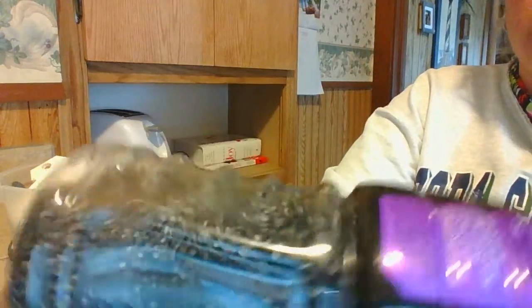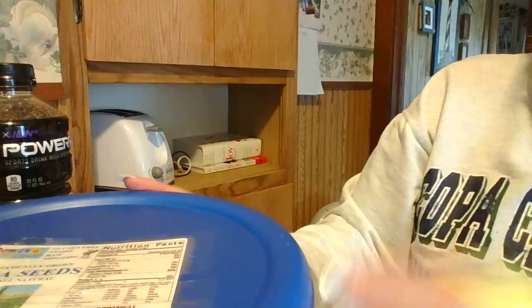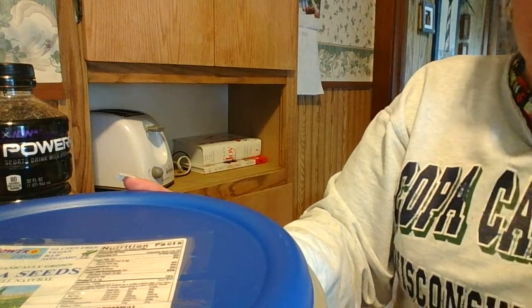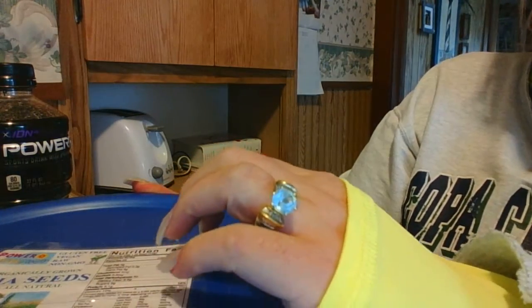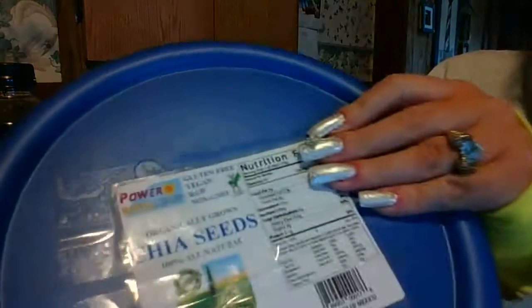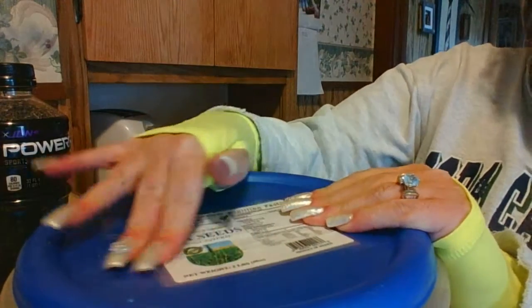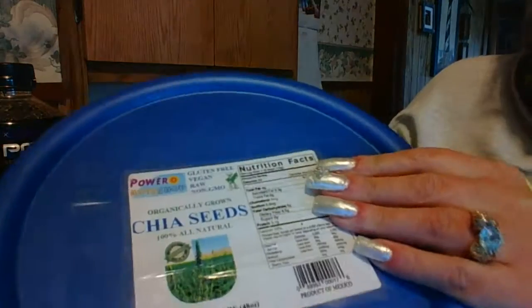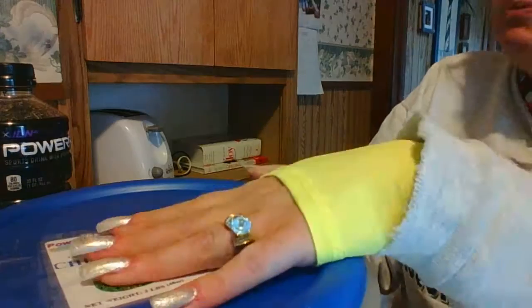This is my chia energy drink. I'll put the link below to who I buy these from on eBay. I paid more than 15 bucks for five pounds — I honestly can't remember exactly, but it wasn't that much. At Walmart it was 10 bucks for 14 ounces. Just make sure you get the gluten-free, organic, non-GMO ones because I've heard some people got them and there was junk in them. I've had a lot of luck with this seller, and so has my good friend and her friend.